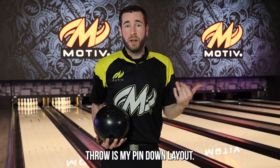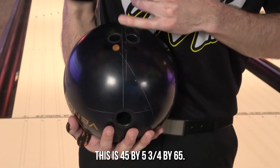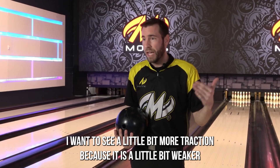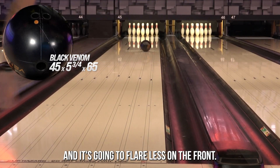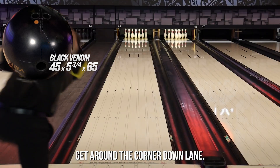The second Black Venom you're going to see me throw is my pin-down layout — 45 by 5.75 by 65. The mass bias has kicked out a little bit more. I want to see a little more traction because it is a little bit weaker, and it's going to flare less in the front. So I need that stronger mass bias position just to help it get around the corner down lane.